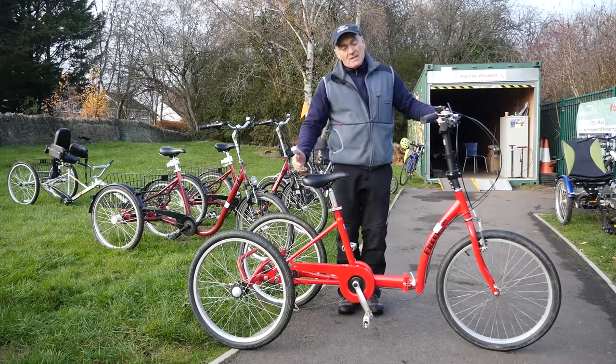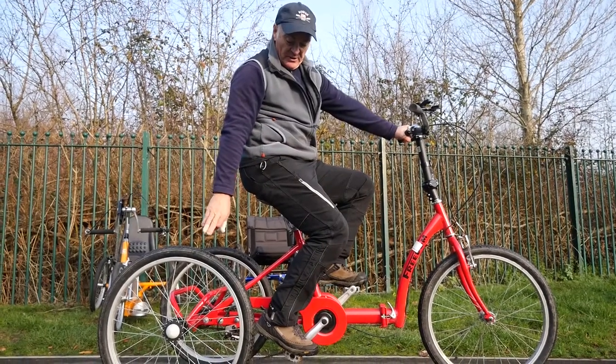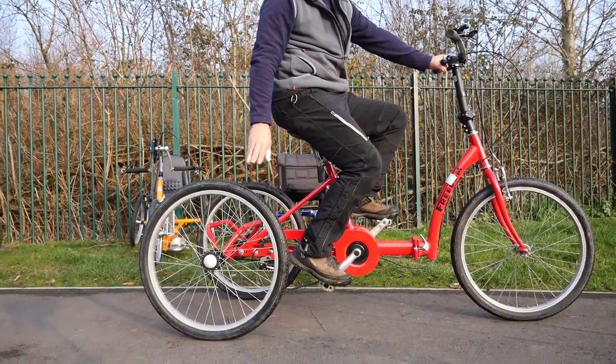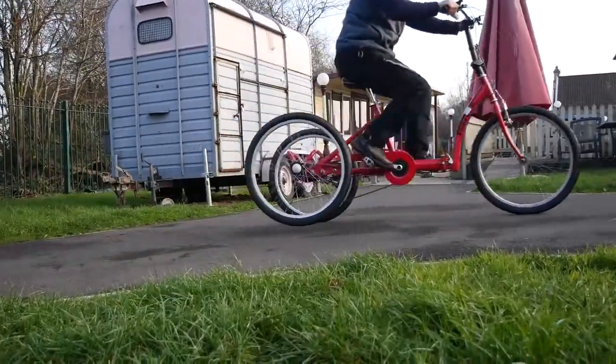Because it's a trike it's quite easy to lift one of the back wheels. If you turn too sharply at speed you will lose one of the back wheels — and I'll just demonstrate that to prove the point. So you've seen what happens if you turn a bit sharply at speed. There is a risk if you're not aware and not sensible, so for service users that can follow verbal commands like 'slow down' they're fine, but that element of risk should be understood.